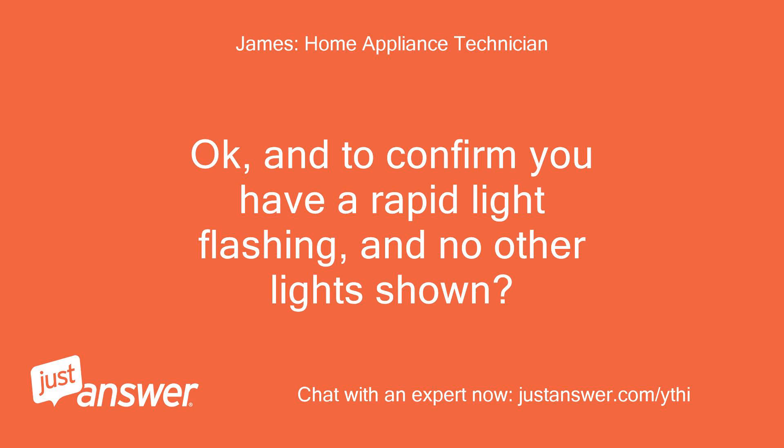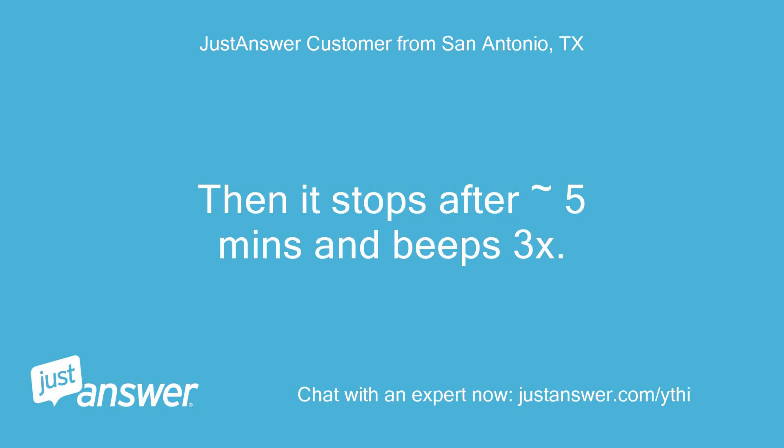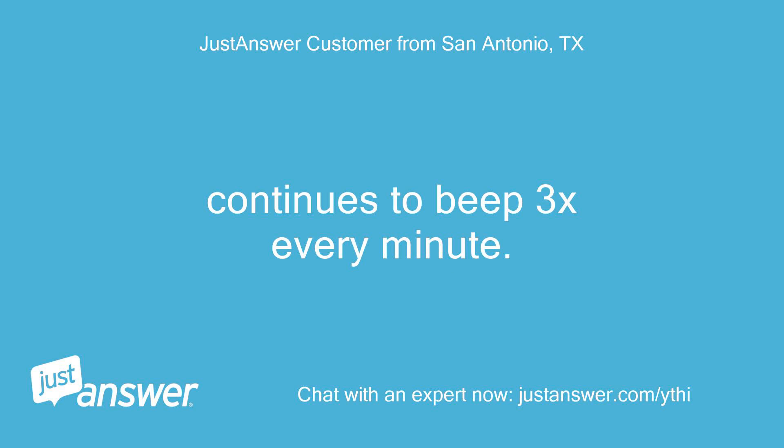To confirm, you have a rapid light flashing and no other light shown. OK, so it starts as normal — start light is red, drying light is red. Then it stops after 5 minutes and beeps 3 times. Then just the anti-crease/end light is on. Then one minute or so later another 3 beeps, and continues to beep 3 times every minute.